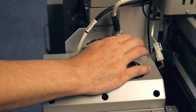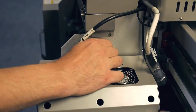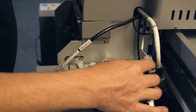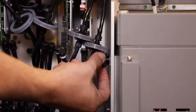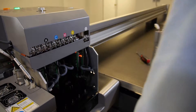First, unscrew the main power cable to the UV lamp. Next, unplug the J5 cable, which controls the shutter and the fan. Then, unplug the crash sensor. Now, unscrew the two mounting knobs on the inner right side of the carriage, then pick up and remove the UV lamp housing.